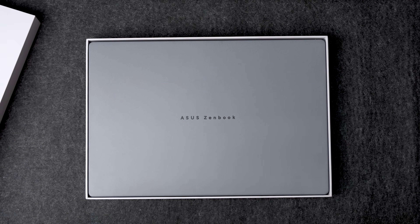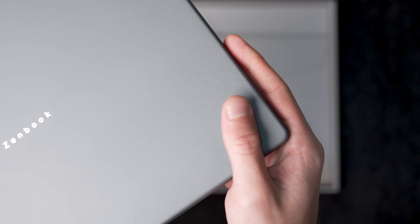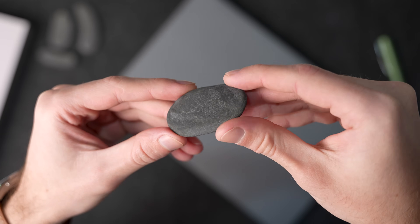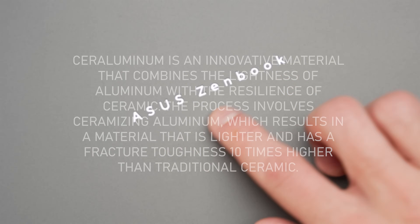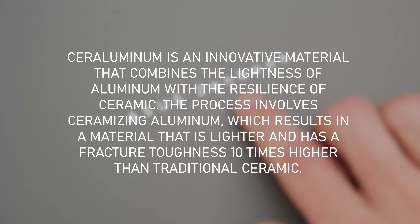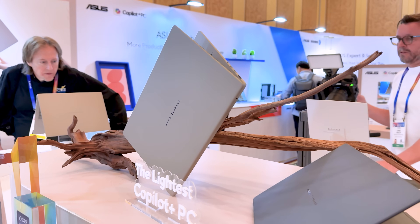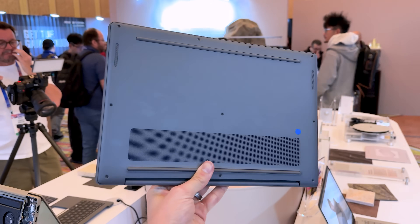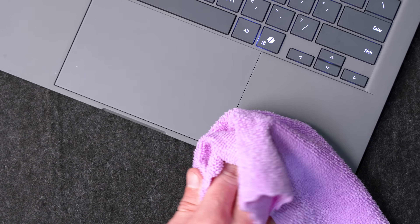My first impression taking it out of the box was that it felt too light, like hollow plastic. But it's not plastic at all. It has the same texture as a very smooth pebble — you know those ones you find on the beach. That's thanks to their new Ceruluminum: an aluminium zinc alloy coated in ceramic for scratch-resistant and shock-resistant properties. This is the demo unit they sent me, it's been through a few hands, and there are no scratches at all. Fingerprints are a little different, but you just wipe it off.